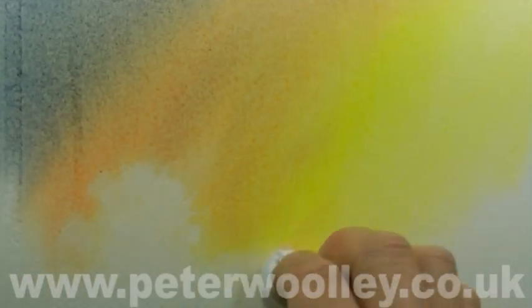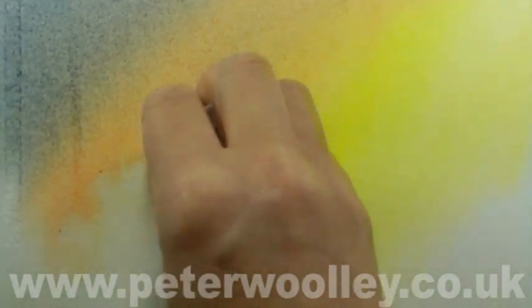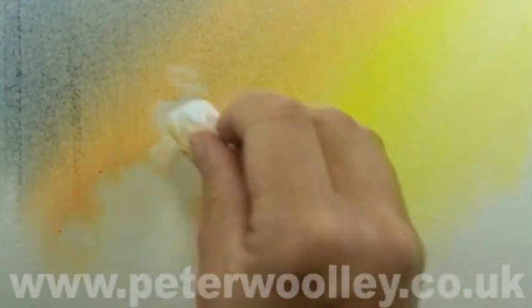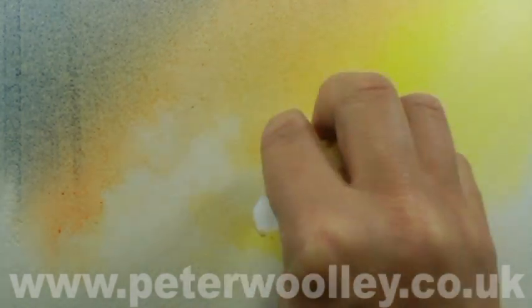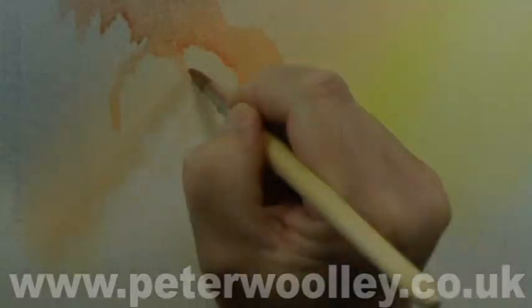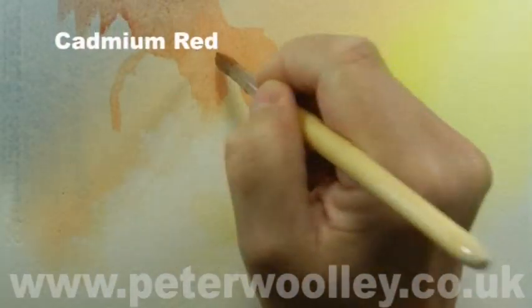There are waves here, so I'm lifting out some sea spray with a screwed-up piece of tissue. With practice it's possible to create some lovely random highlights both in shape and intensity — just alter the pressure you apply to the paper to vary how light it turns out.